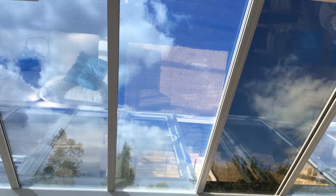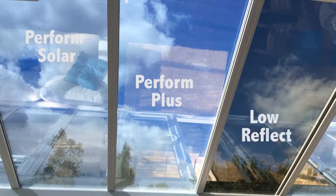We have three retrofit glazing products which can be installed, and one for polycarbonate roofs: Perform Solar, Perform Plus, and Low Reflect.